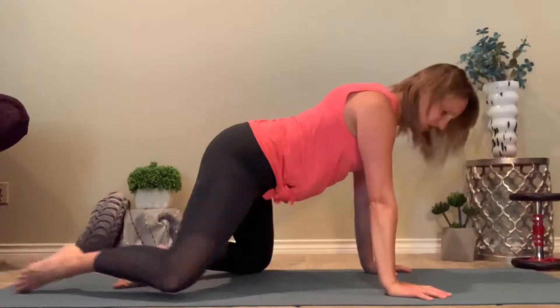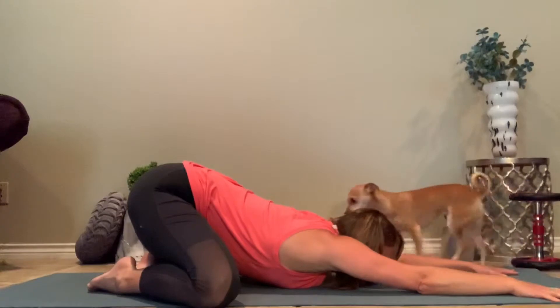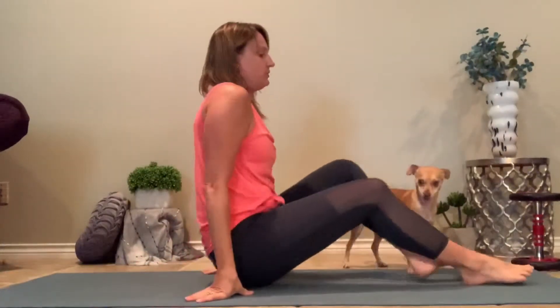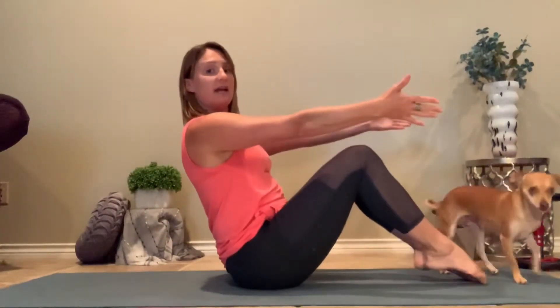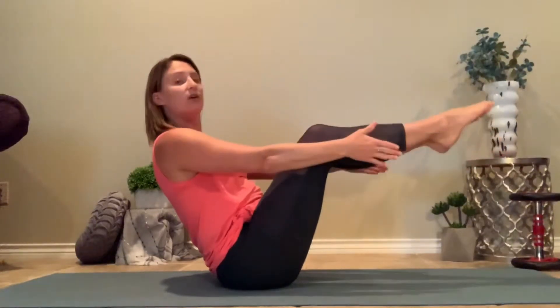Then take a rest into child's pose. Then the fourth day, we are going to come into boat pose. Boat pose can be toes or heels on the ground. We're kind of in the place between the tailbone and the sit bones, but our spine is long. Hands can be out in front or underneath the knees, and we're going to stay for a count of five. You can also straighten the legs, or just keep it right here.